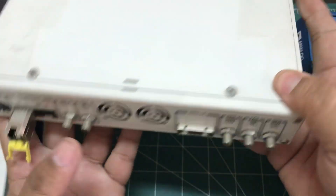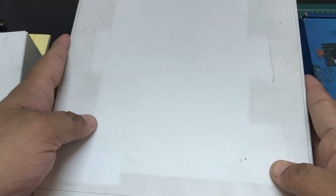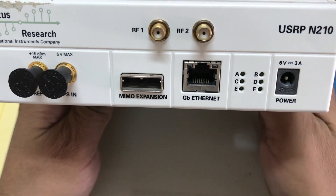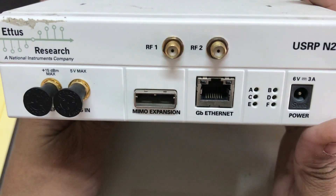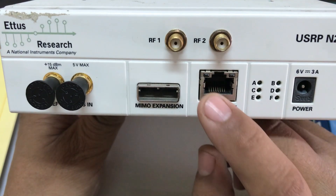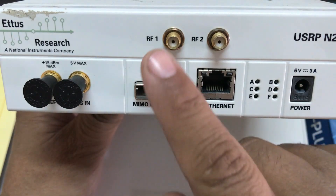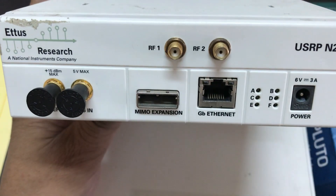The next device I have is the USRP N210 — I have a couple of these. This is also by Ettus Research. There are also N310s, N320s, and similar models. You connect it to your computer using an ethernet cable, and this is the MIMO expansion port where you can connect two N210s together in a MIMO configuration, giving you a 2x2 stream where one is transmit and receive and the other is receive only.